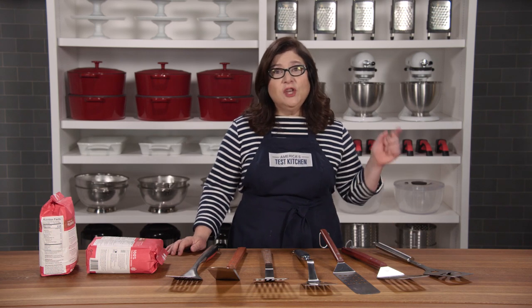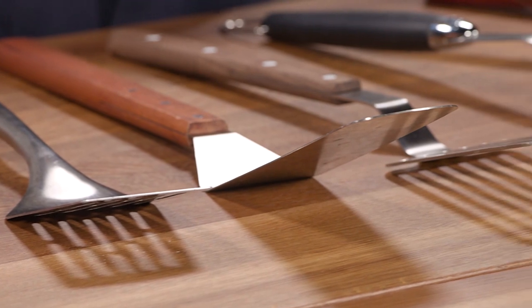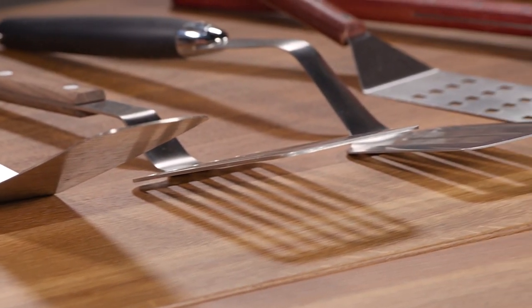When you're cooking on a hot grill, you need a grill spatula that is not going to let you down. We tested seven, priced from about eight dollars and fifty cents to about thirty seven dollars.